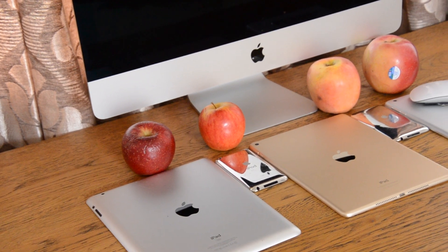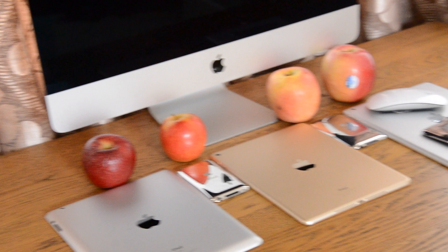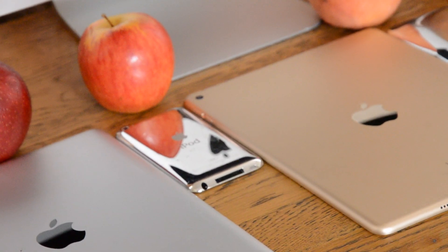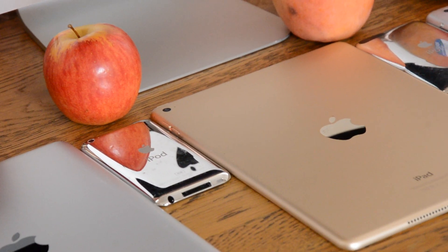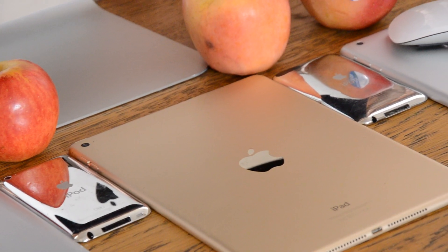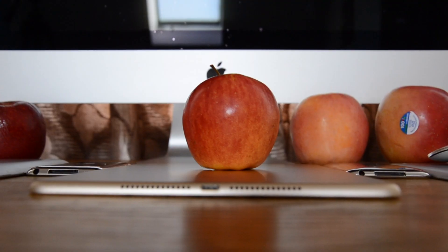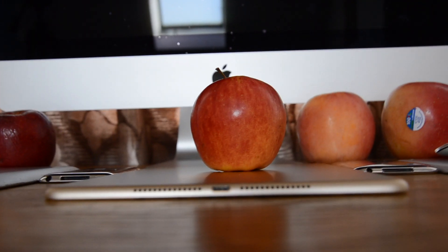This video was sponsored by Apple. Apple is a leading company in apple manufacturing and recycling. They make high quality red apples and green apples, and also convert these waste apples into other products such as tablets, computers, phones, and also mp3 players.